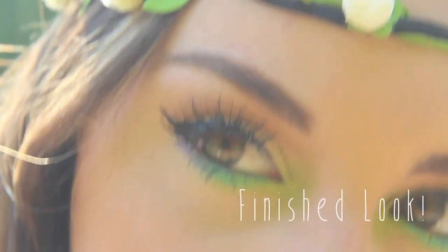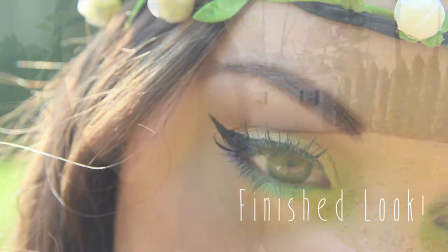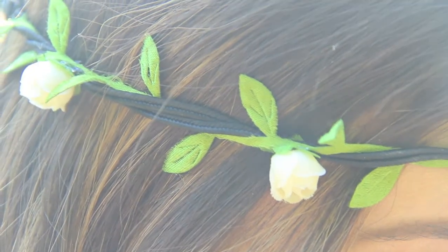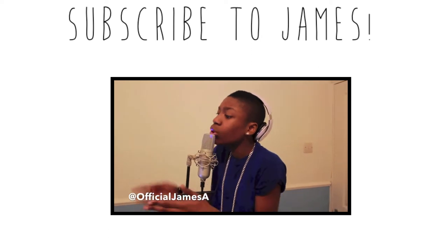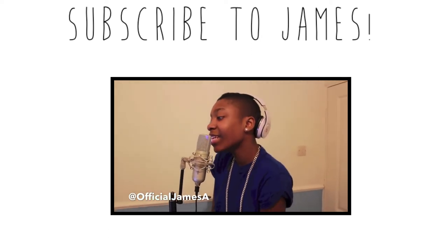This is a really simple look, and I just really like it because it's bright and it's for springtime. I hope you guys really like this video, and please enter my giveaway as well, and please check out James Anderson — he's an amazing singer and he's going to make it so far. Thank you guys so much for watching.